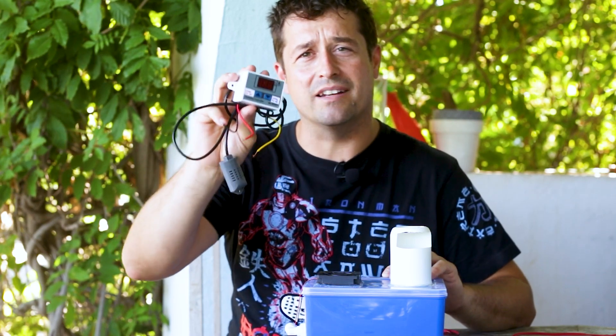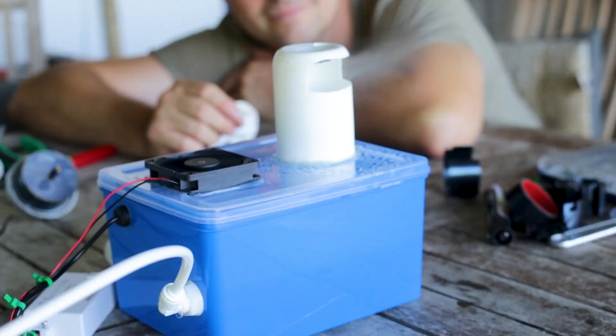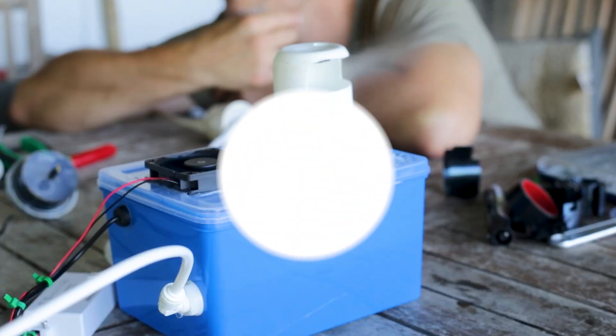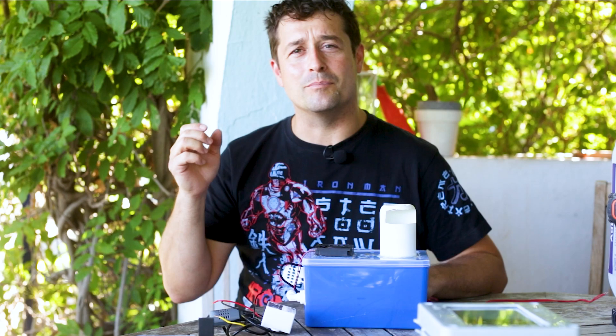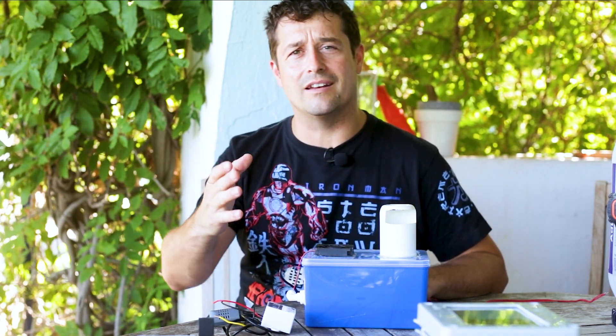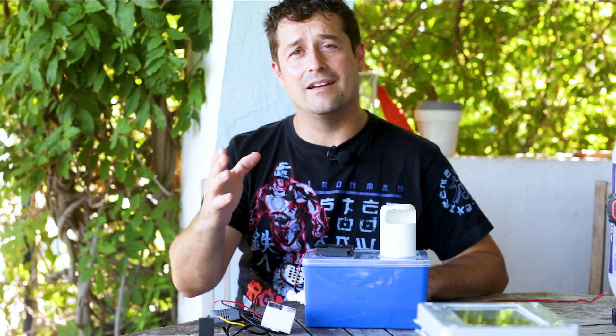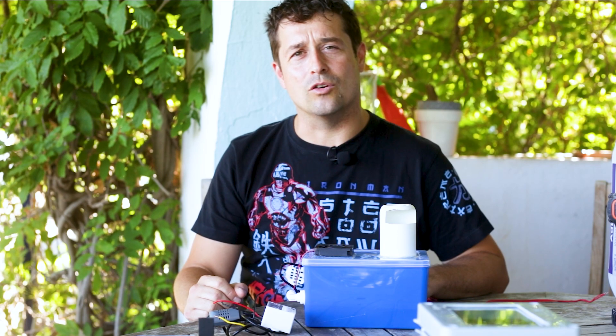Today we're going to be adding a humidity controller switch to our DIY fogger we made in the last video. Welcome back to Green Thumbs Garden, my name's Alex. If this is your first time here and you love gardening, ornamental plant care and DIY, then make sure you hit that subscribe button and the bell notification so you don't miss a single thing.